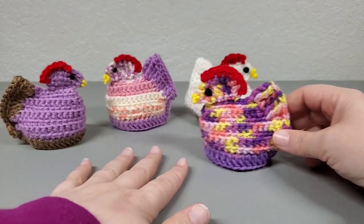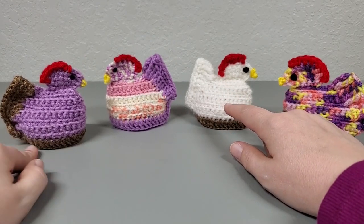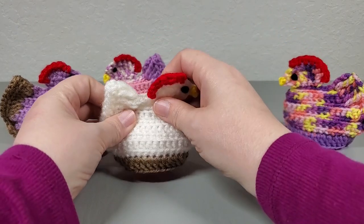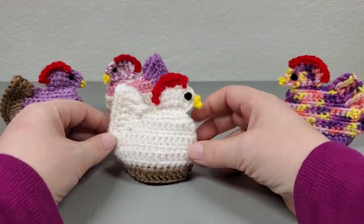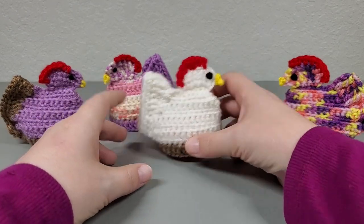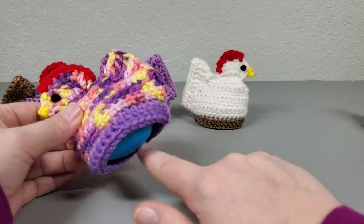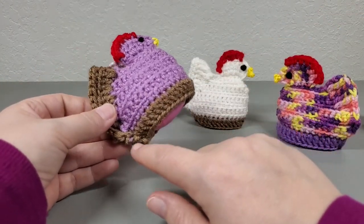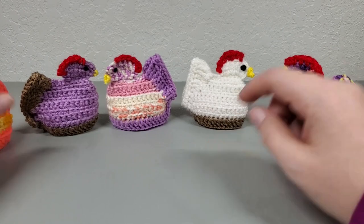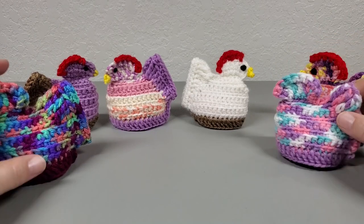I like the chickens that are a solid color with a different color bottom. This one has the same color bottom as her tail feathers, but I liked this one where I wanted it to look like she was sitting in a little basket on her egg. In the tutorial we make one where the tail feathers are the same color as the chicken and she's sitting on a little purple basket. You can go crazy with your colors — these are super quick and easy to make up, and I think they're adorable.